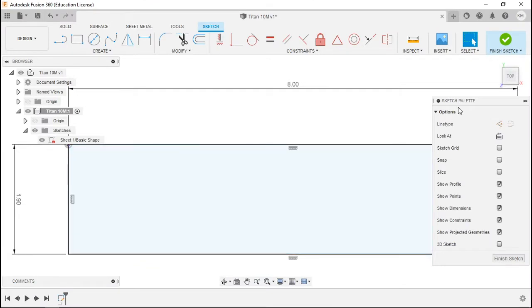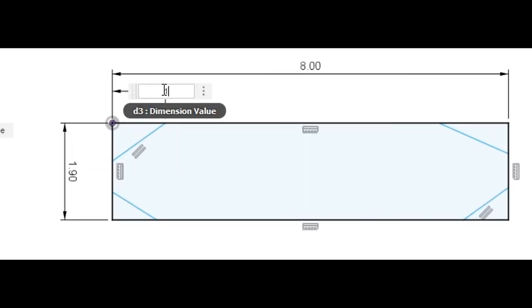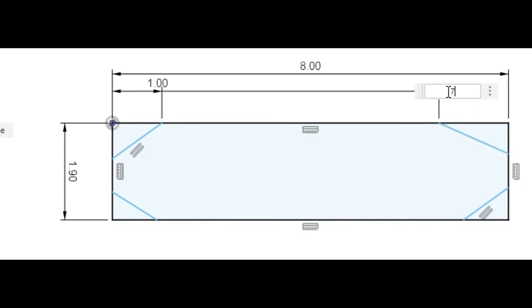Now we'll create the tapered ends. We'll select line, or L, and create four lines roughly in the same look as the print. We'll dimension them right away to make it perfect. With the dimension tool out — D for dimension or click up there — we're going to click on the origin and our first point and type in 1. Enter. Then origin to the second point: 7. Enter.